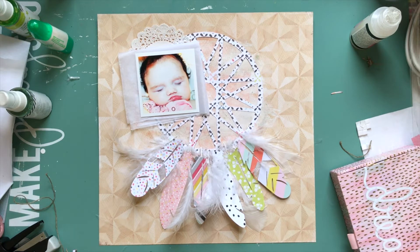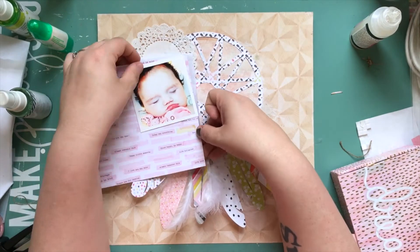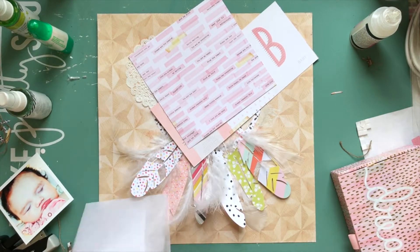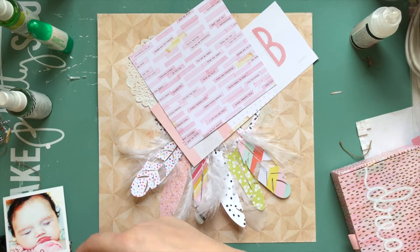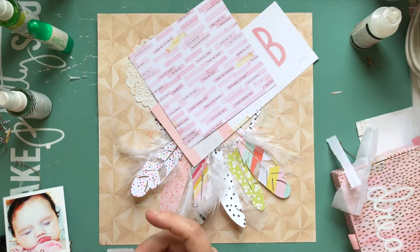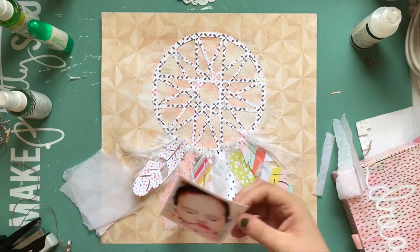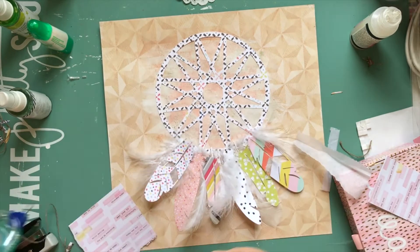I want to tear all the edges off on my tissue paper and add a few layers of paper underneath, tearing those too. I liked the look of it being a little shabby. My original thought was to just rip two sides, but then I decided I wanted all sides to have that ripped edge, so I ended up taping essentially four pieces of tissue paper together. That paper peeking out is from Maggie Holmes Chasing Dreams, which is new.